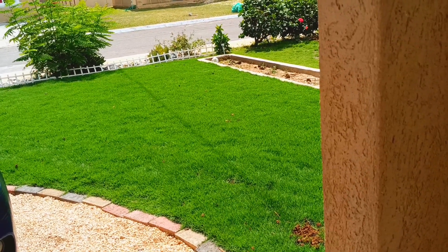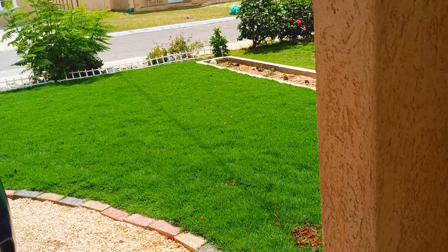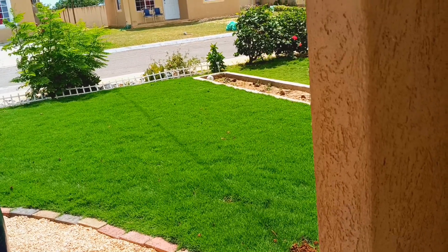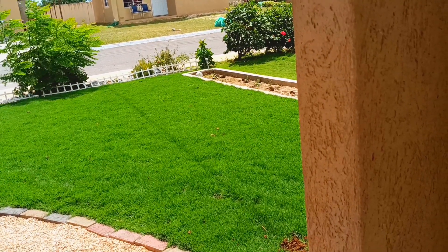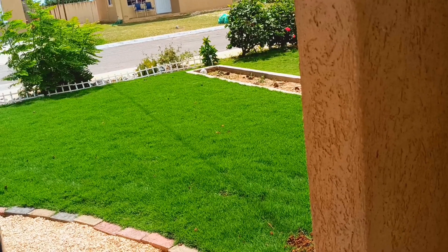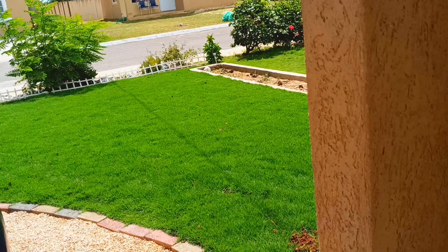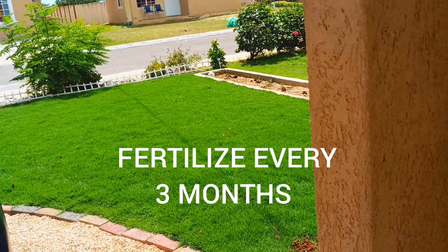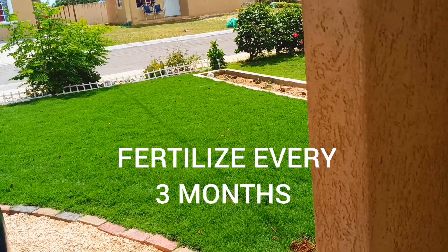The best thing is to put chicken manure on your grass. Don't put horse manure. Stay away from sulfate if you don't know what you're doing, because it will burn up your grass. Sulfate is good, but if you don't know how to use it, it can burn your grass.